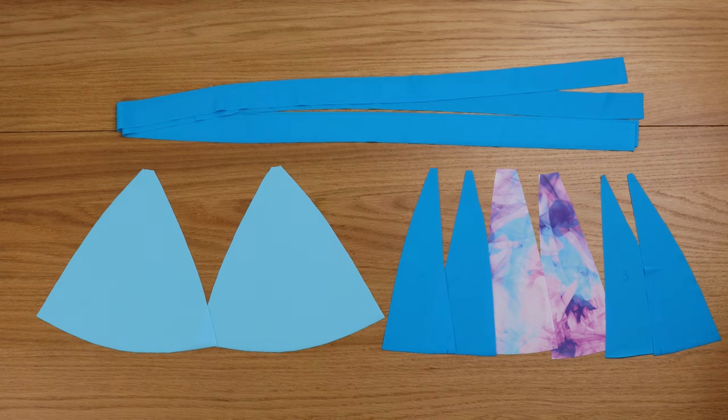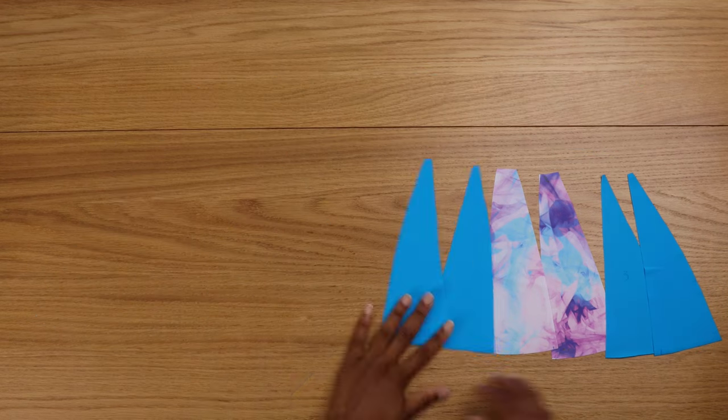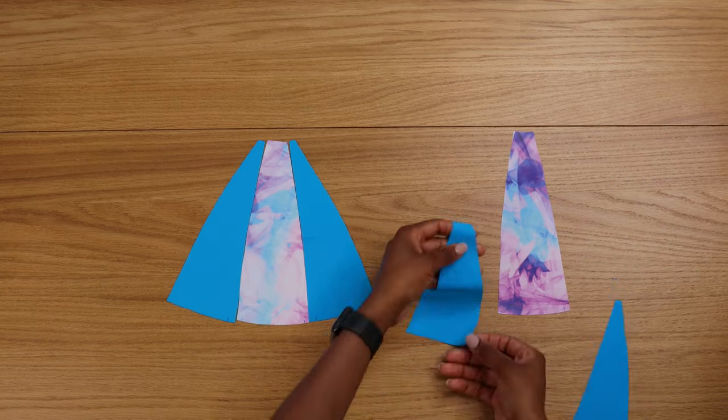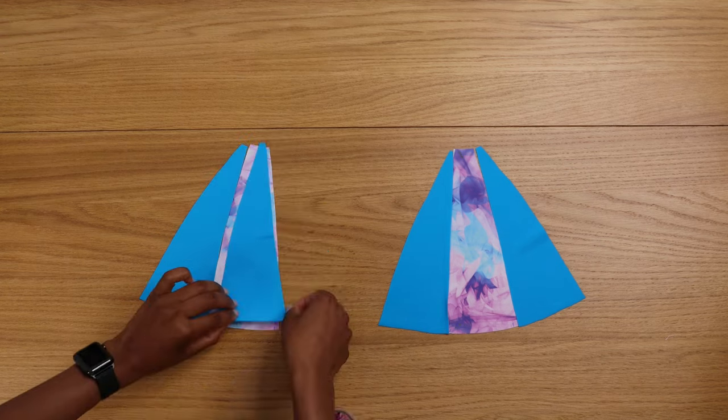Cut all your pattern pieces and make sure you organize them. You can label them like piece one, piece two, piece three, so it doesn't get confused.